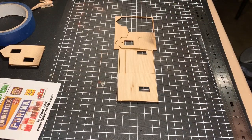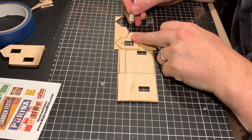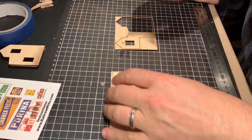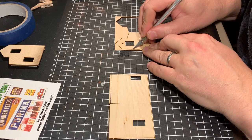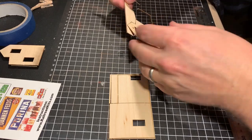The next step is removing all the trim and pieces for the roof. It's just a matter of getting a very sharp exacto knife, cutting off the little tags, and methodically working your way around the walls — being careful not to break any of the very fine details.